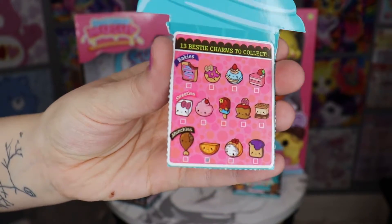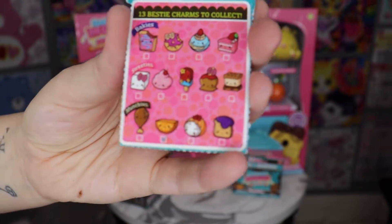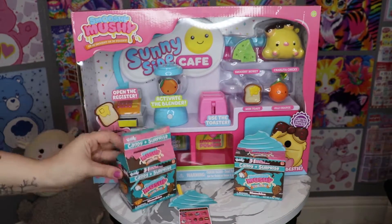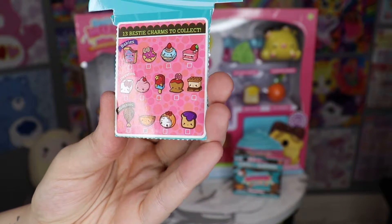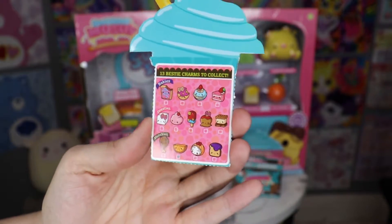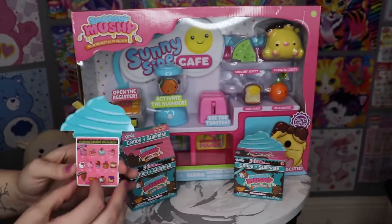There are 13 Bestie charms — I guess there's gonna be a bracelet in there with a charm. These are the ones we can get, and it looks like we both got munchies. Oh, it tells us what we got — it's check-marked on this thing right here. I just realized that we're getting a little orange bestie, I think. Let's see if I am right.